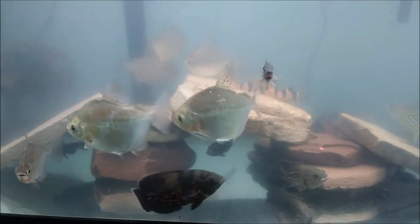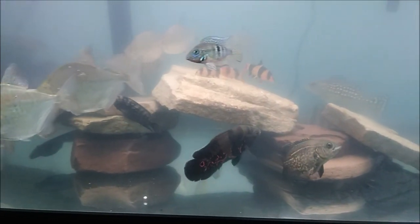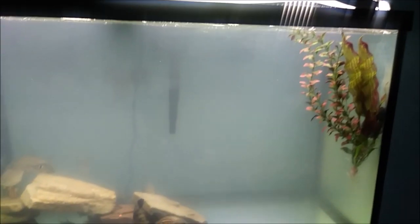Hey fish keepers, it's Aqua Alex here bringing you a major update on my 90 gallon aquarium. As you can see there's a lot of fish missing — some big fish missing. I decided it was time to rehome the large silver arowana that used to be on top of the tank, the tiger shovelnose, and some of the other monsters I had in this tank.